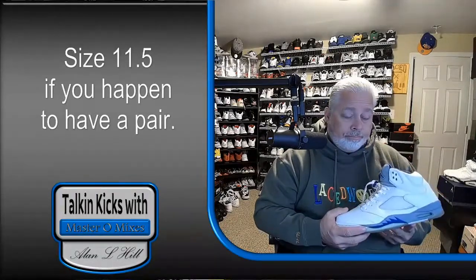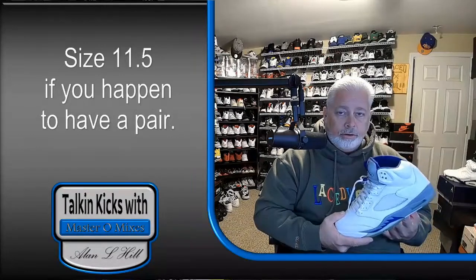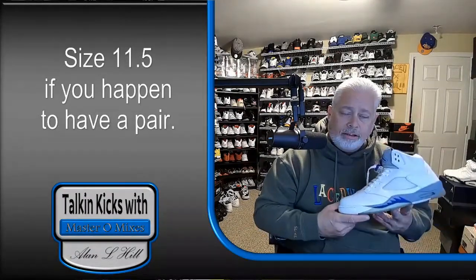I may have to pick up from a reseller or something one of the newer versions, and I may paint the shark teeth on it blue, because I like the look of this one better.